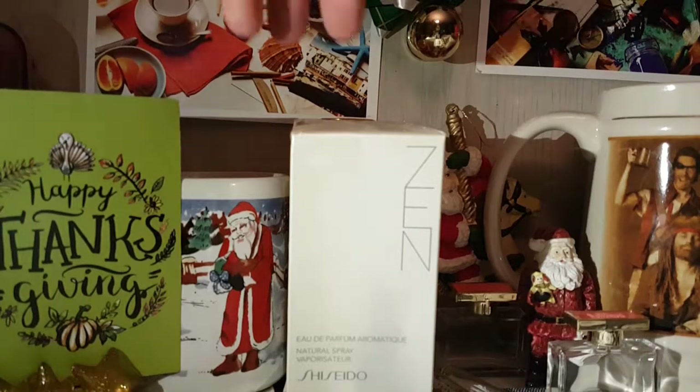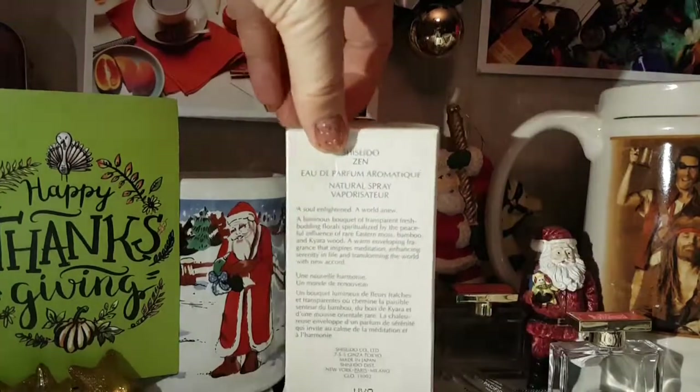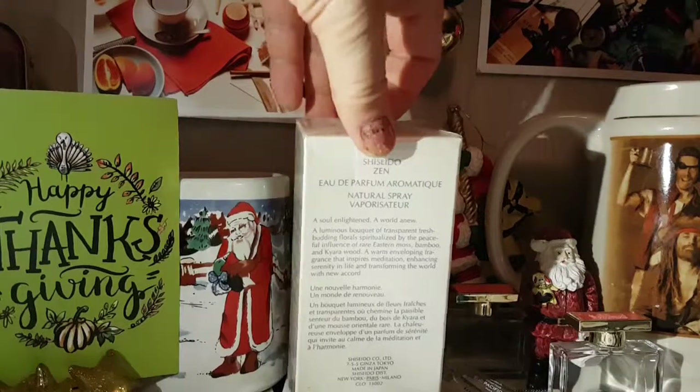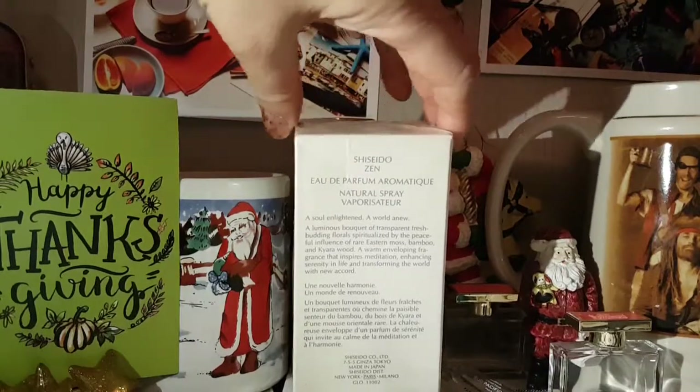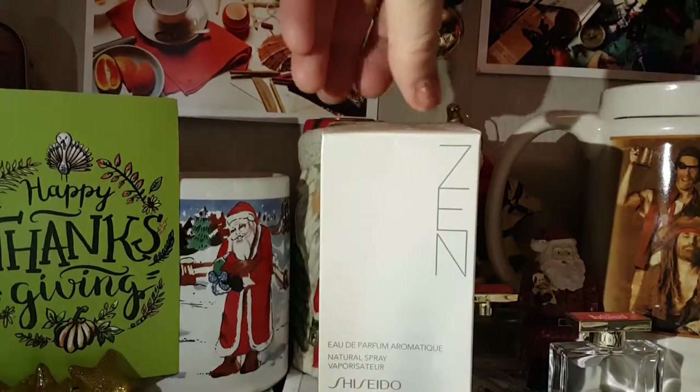I'm going to show you the front of the box and then the back. It takes a while sometimes to get used to a fragrance, so please watch out for part 2 of this video series on Shiseido Zen Perfume. There's 15ml and it's made in Japan.